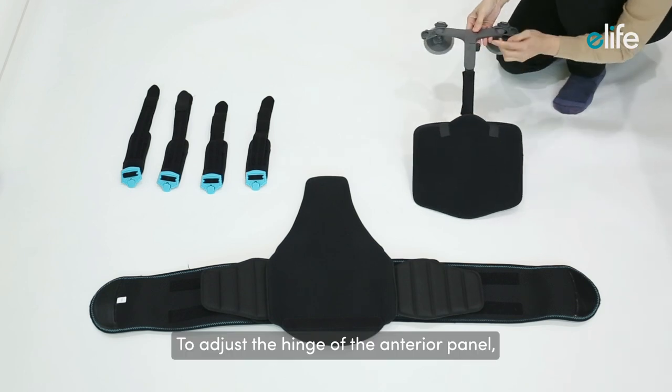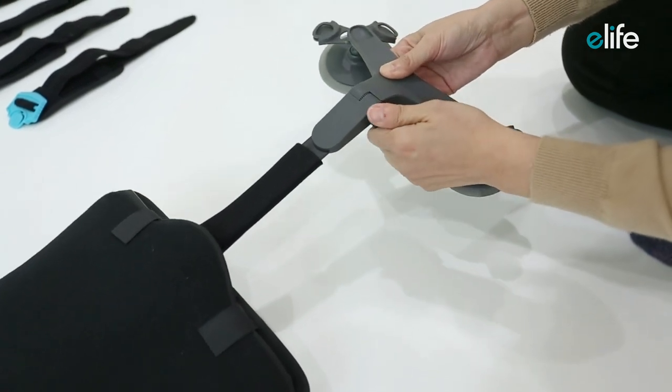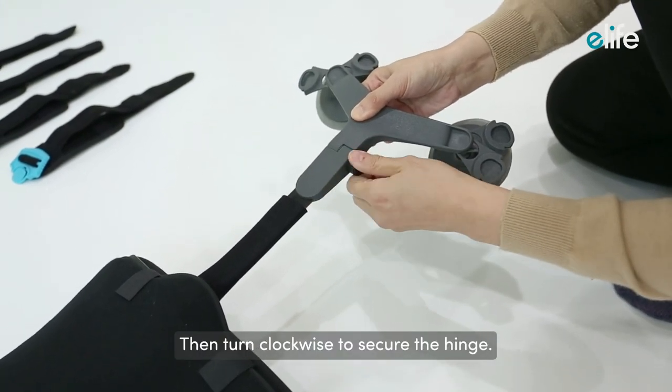To adjust the hinge of the anterior panel, press the side button and turn counterclockwise, then turn clockwise to secure the hinge.